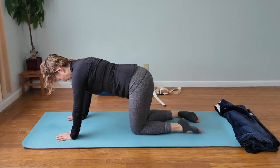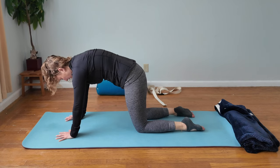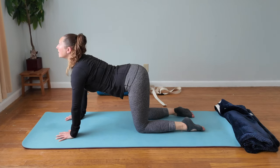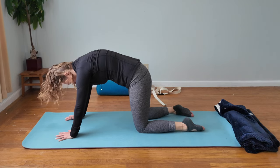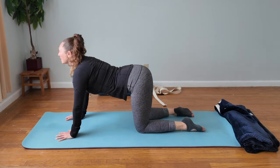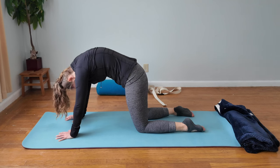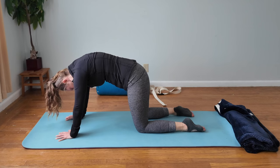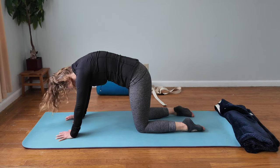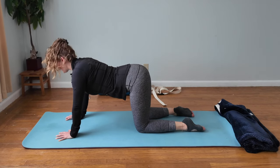We're working our flexion and extension here, and it's very important that you move with your breath. Exhale into your flexion — into the cat — and then on your inhale, go into the cow, trying to look up toward the ceiling. We're all going to be working at different speeds, and that's fine. Your goal is to feel more range of motion and mobility coming into your spine, so you feel more flexion and extension — maybe you can look up higher toward the ceiling, or feel like your ribs can pull up higher.